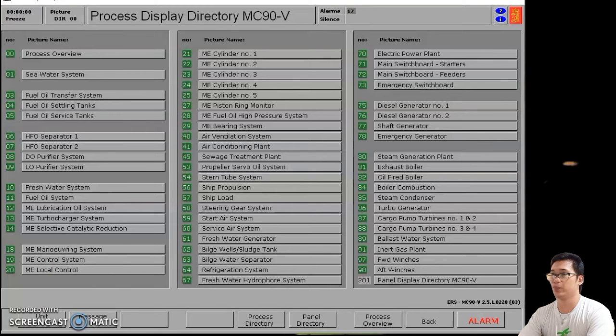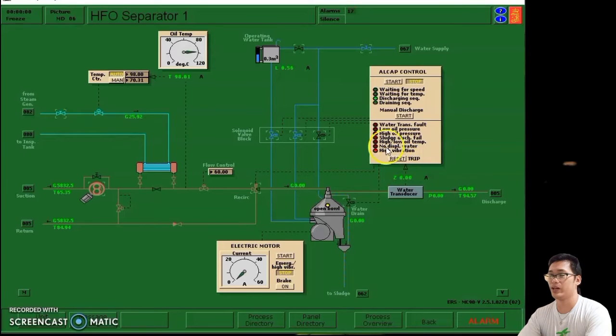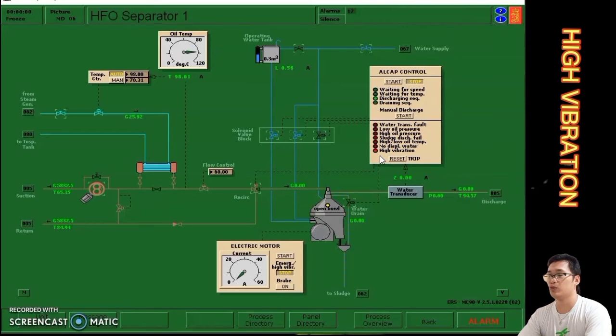This is the fourth troubleshoot that we rectify in heavy fuel oil or HFO separator number one. First, we go to 06, which is separator number one. We can see an alarm or red indicator light in high vibration. Before rectifying the alarm, we must know the cause — it is bowl imbalance due to accumulation of sludge, so we need to clean the bowl.